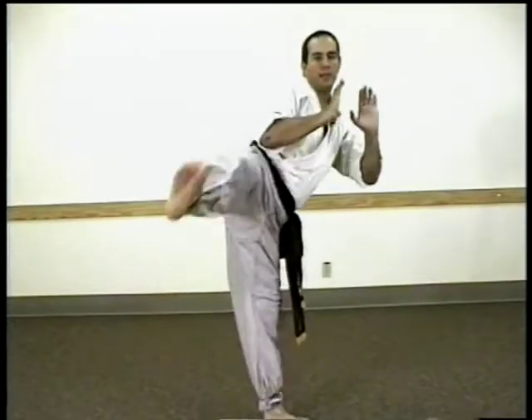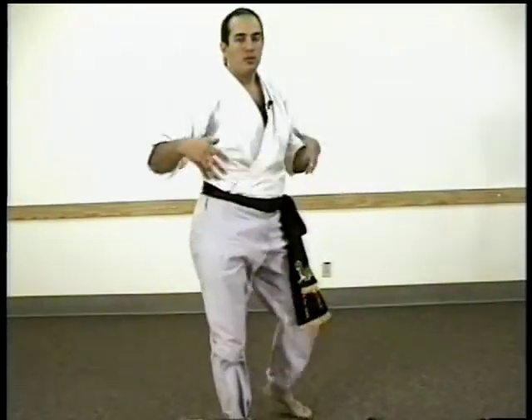Start off with two kicks, three kicks, four kicks. You can hold on to a wall and just practice kicking, kicking, kicking and so on. You'll develop hip strength and the ability to kick different angles.